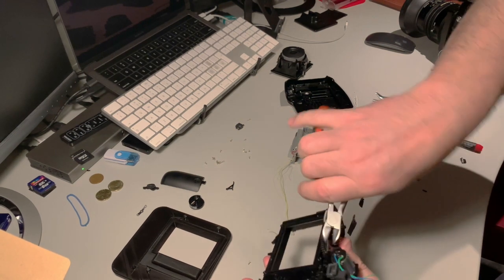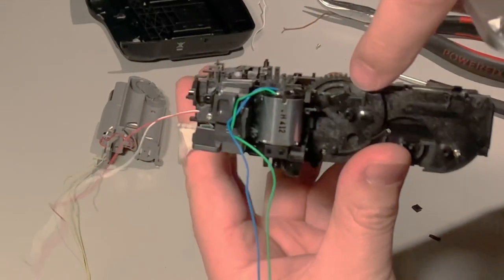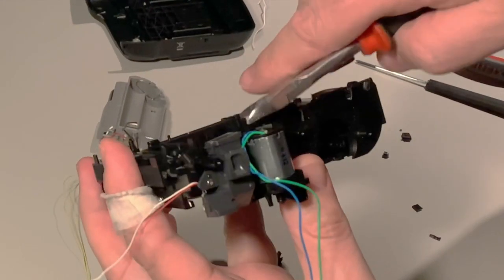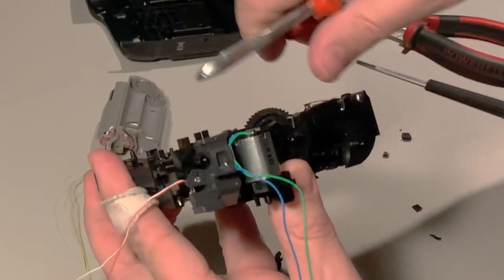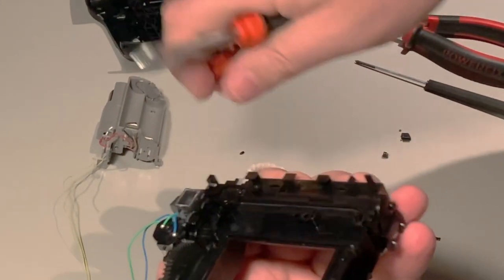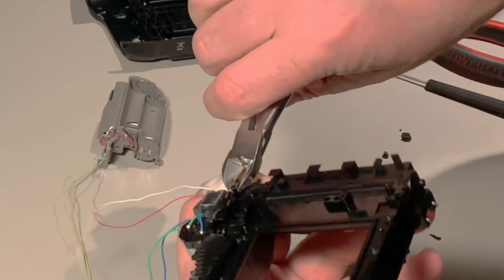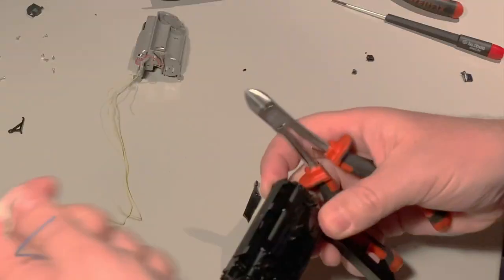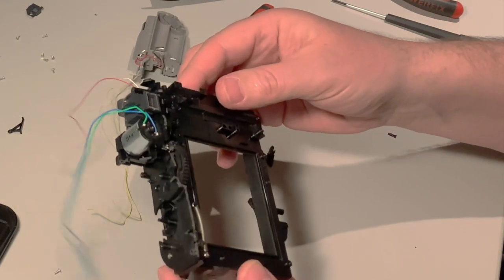Here you have to push this part a little bit to see if you can get in there without breaking anything. It came off clean. This is about the level we need to go down to. We can keep the viewfinder for now — let's see if it will fit. Now we are about down to the mechanism that we need for the back.